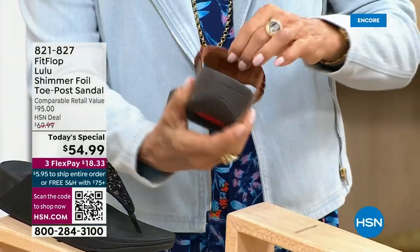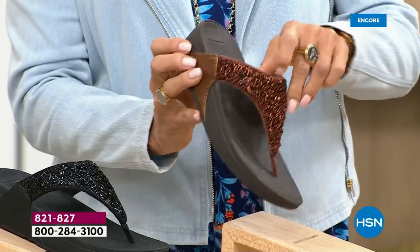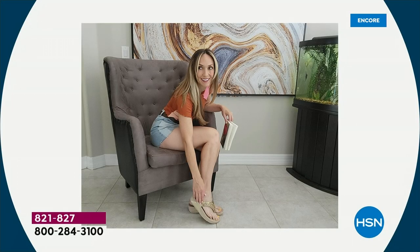Think of the jewelry that you have in your closet and which one would go — FitFlop is in all of the big box stores.